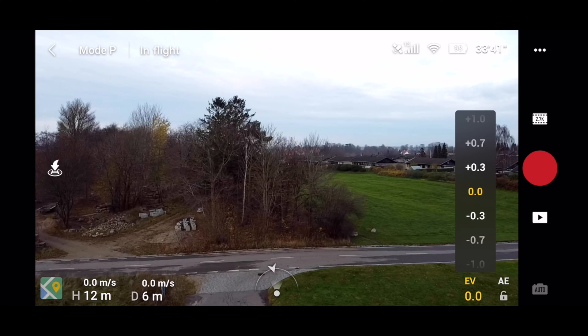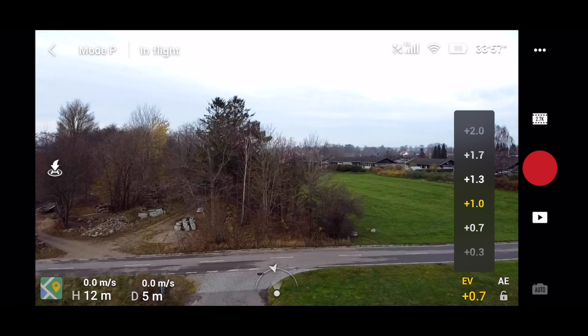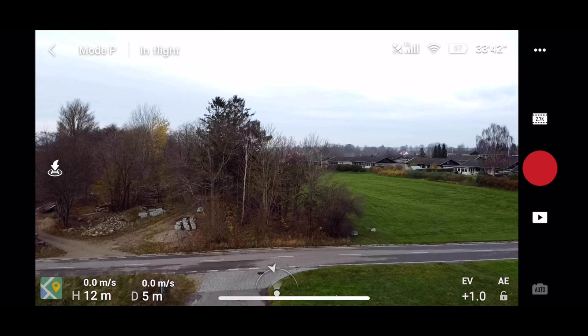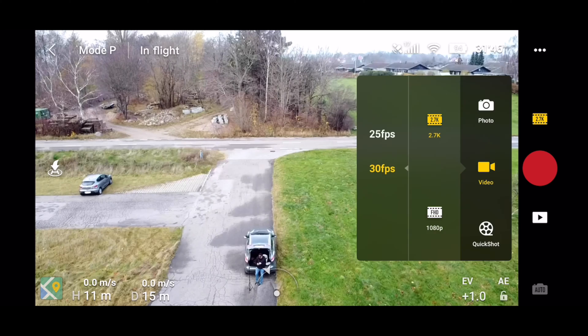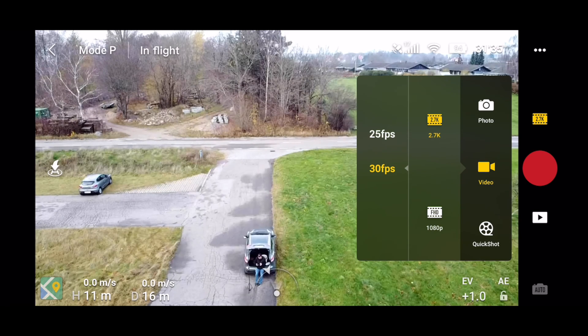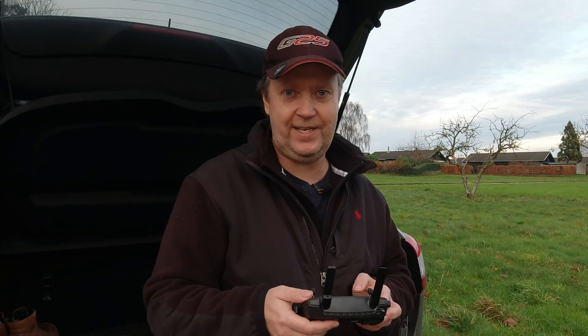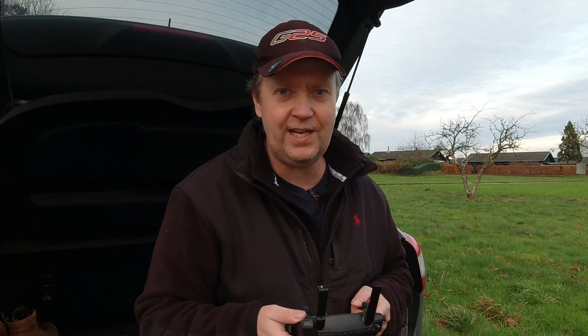In video mode, the options to adjust the picture when it's getting a little bit dark are very limited. But in the lower corner you have the exposure compensation value, which can be adjusted to either overexpose or underexpose the picture. You have 2.7k as the default resolution, where you can record at either 30 or 25 frames per second — unfortunately no 24 fps, but you can record at 30 and slow it down in post-production to 80 percent, which will do the job.